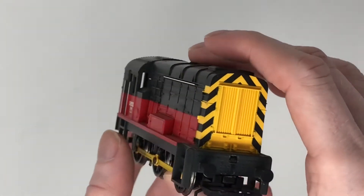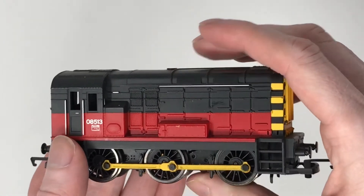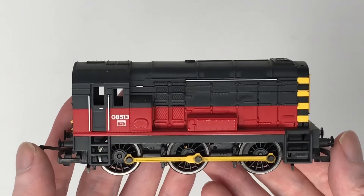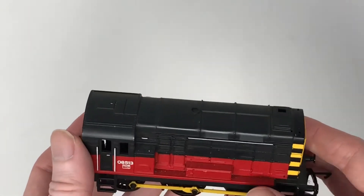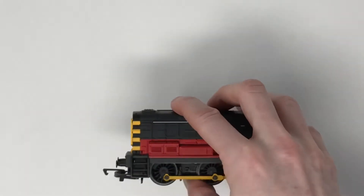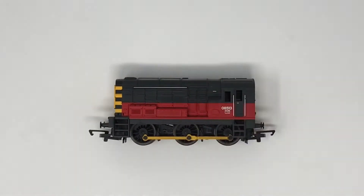This did it for me, I really loved it. Now it's just analog, it's nothing special — it's got no sound, it's not DCC fitted or anything, it is just DC — but he's such a nice little dinky guy that I thought yeah, I'm going to get use out of you.